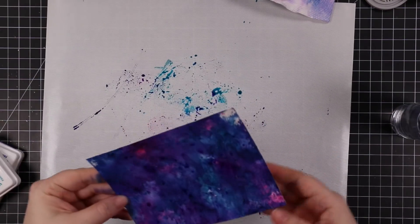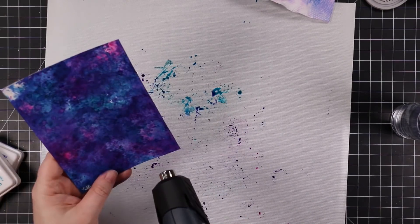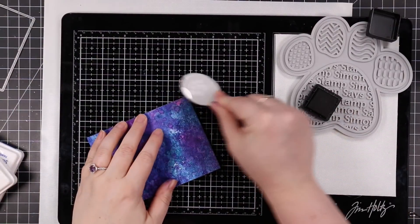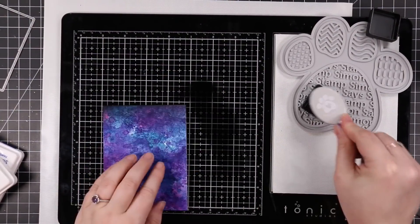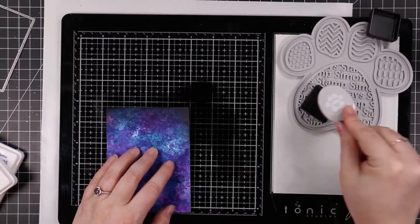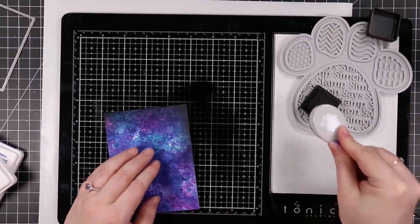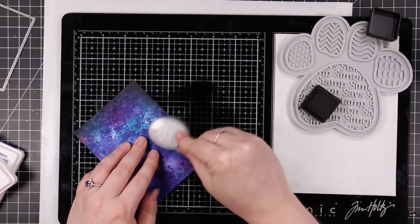So I just kept adding layers. I wanted this really really deep, really intense color because I wanted to do a galaxy background — haven't done one of these in a while. And this is actually one of the easiest ways to do it is ink smushing. And then to intensify it a bit I took some black soot distress ink and I'm just blending it on the edges.